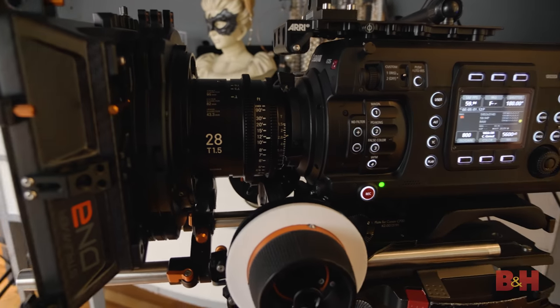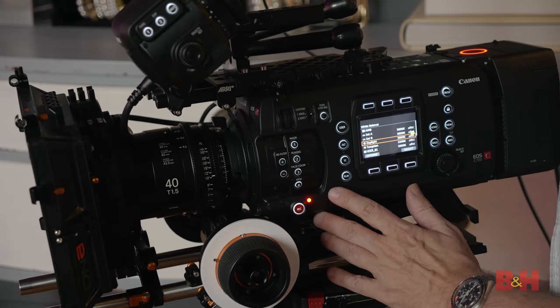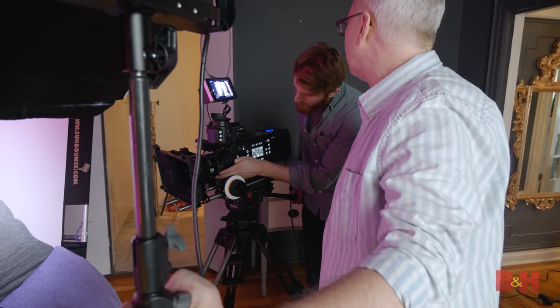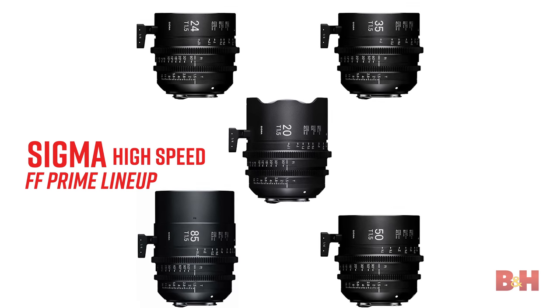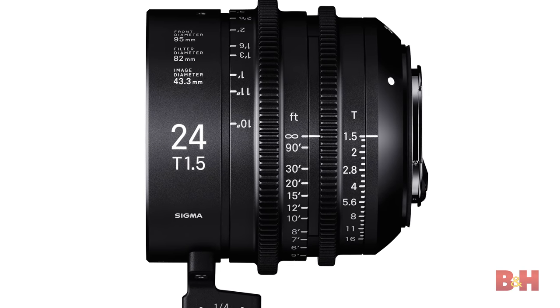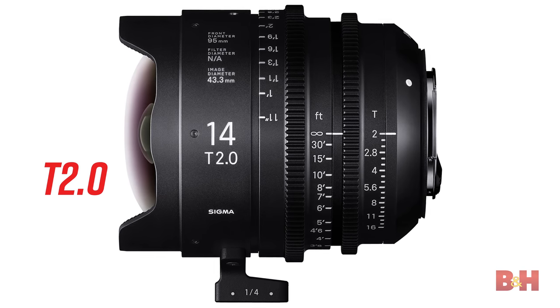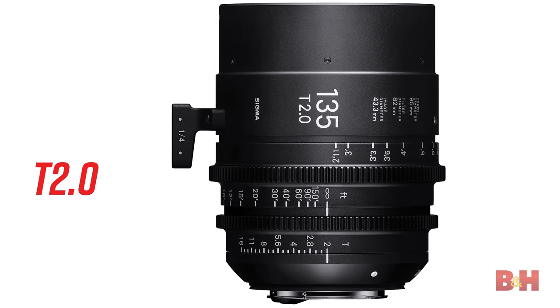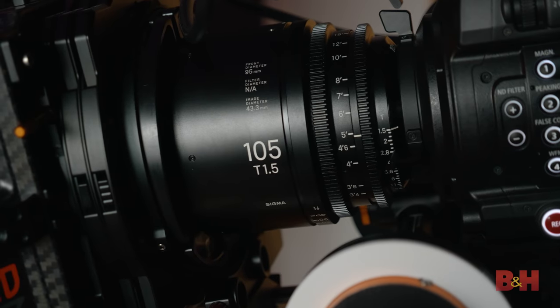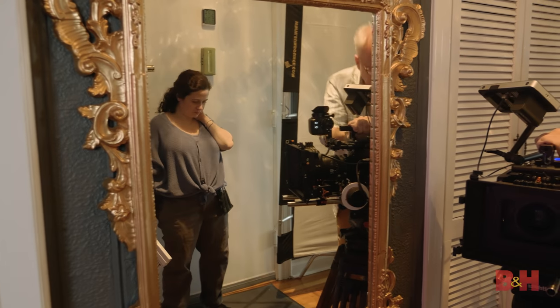The inclusion of 28mm, 40mm and 105mm lenses gives cinematographers tremendous versatility with a 10-lens lineup, which now ranges from 14 to 135mm and offers a lens speed of T1.5 — or T2 in the case of the 14 and 135. With a complete set of 10 lenses designed for 8K shooting, the FF High Speed Prime line allows selection of focal length without compromise to camera position.